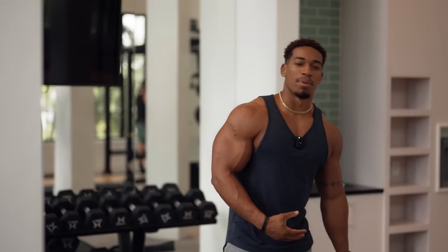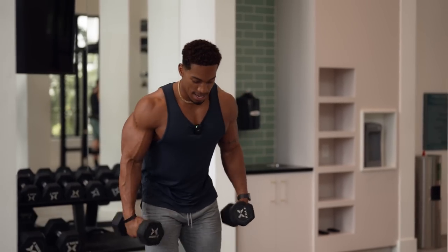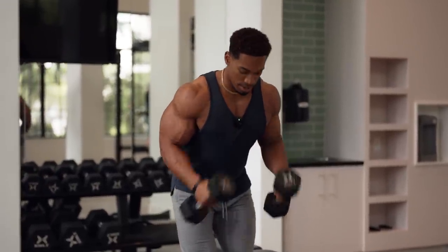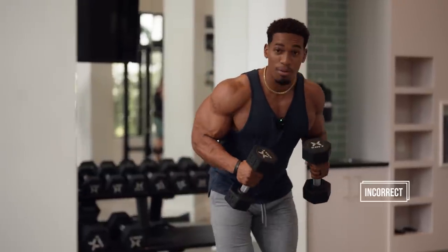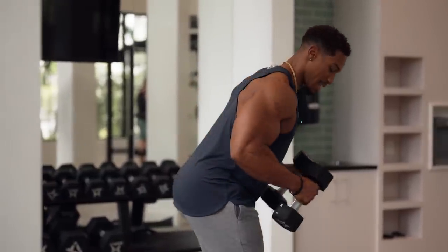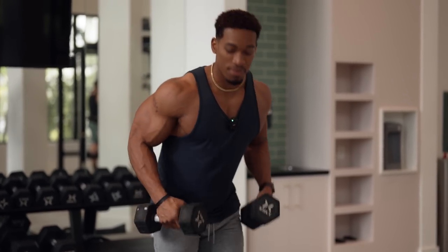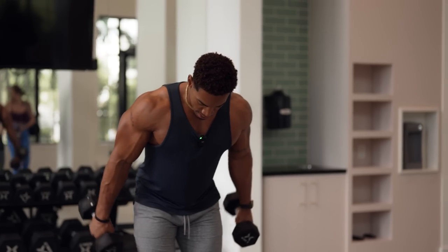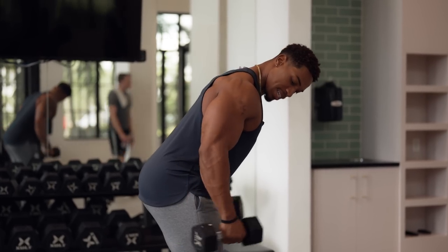Another common mistake I see people do with dumbbells: we're going to do dumbbell tricep kickbacks. What I see a lot of people do — they bring the weights up here almost like a bicep curl, using momentum, bringing it up too high. That's not what we want. They're never contracting the muscle. Number two: they don't get full extension.